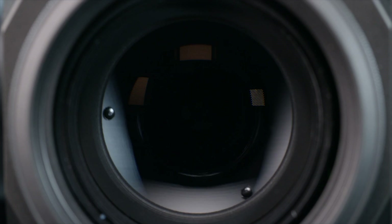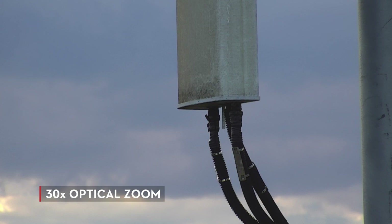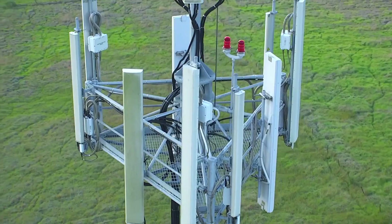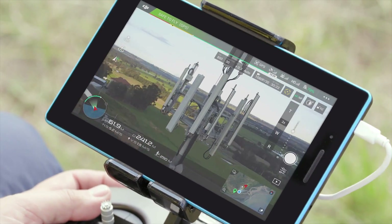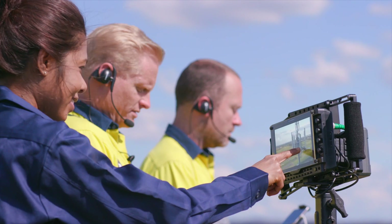The Zenmuse Z30 is fitted with a lightweight telephoto lens that offers 30 times optical zoom, with an additional 6 times digital zoom. The camera sensor captures photos and video at full HD 1080p resolution, up to 30 frames per second.